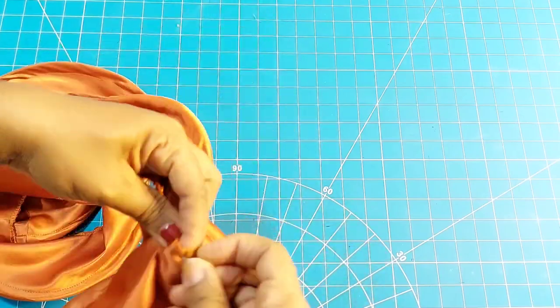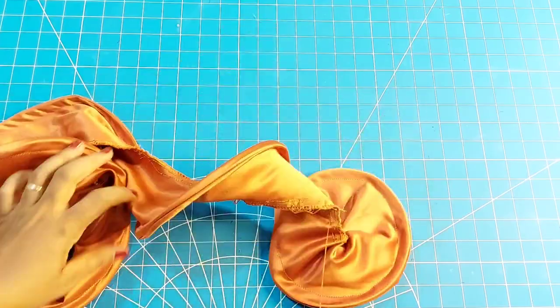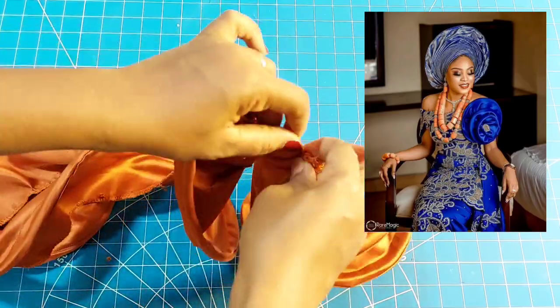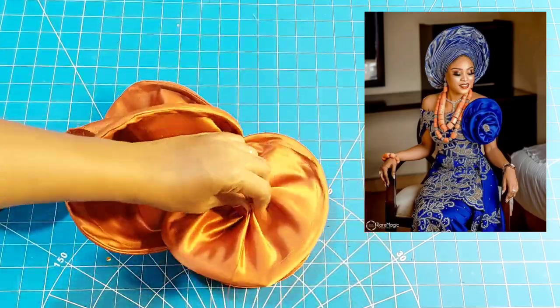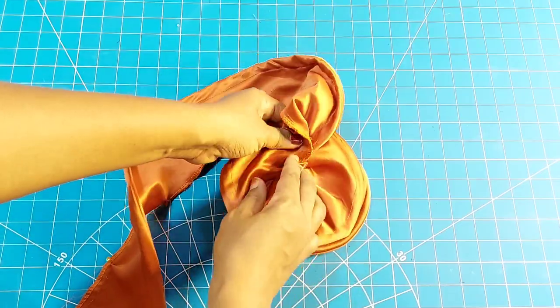Hi loves and welcome back to my channel. My name is Shidim Mahari and on today's tutorial I'll be showing you how to cut and sew a flounce, starting with the rose flounce on the screen, how to structure a flounce, and the different possible forms a flounce can take. If this sounds like what you are interested in, then come with me on this one.